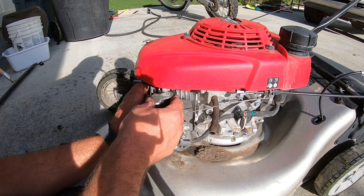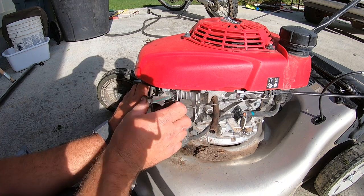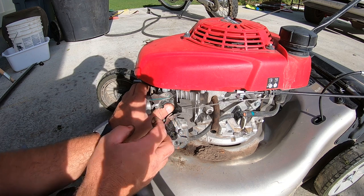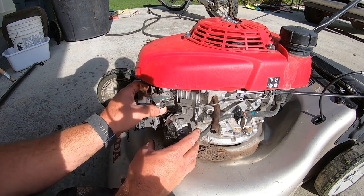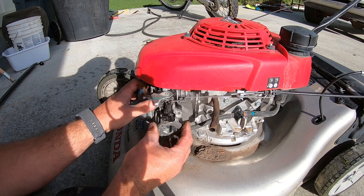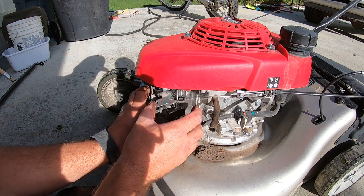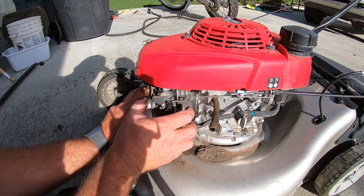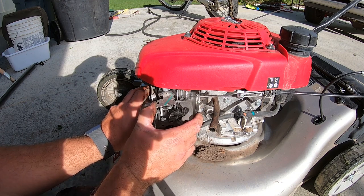That cooling off and warming up pushes this lever like this, which is really crazy — it's a really awesome idea. It doesn't work. What it does is it pushes this and it closes the choke. So with this right here, this is choke on, this is choke off.